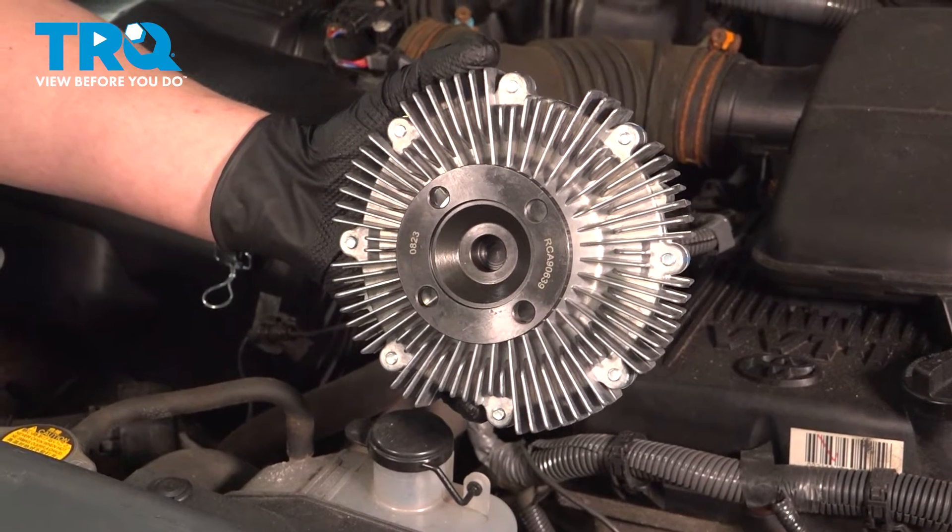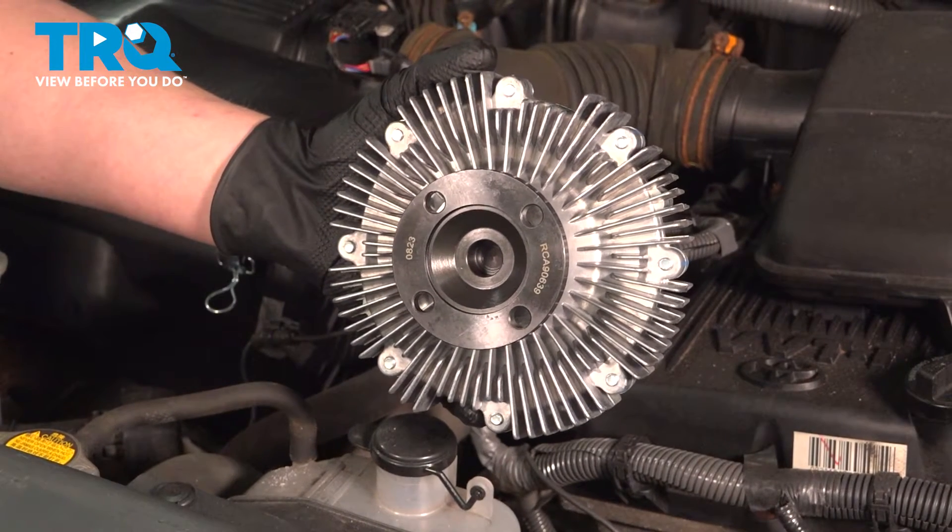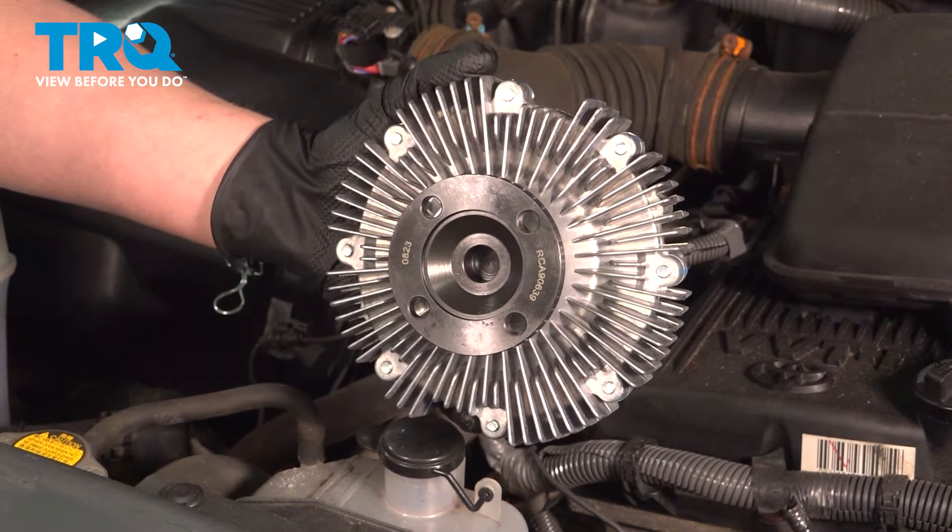In this video, we're going to show you how to replace the radiator fan clutch on your Toyota Tacoma. This will be located in the front of the engine bay. Let's get started.